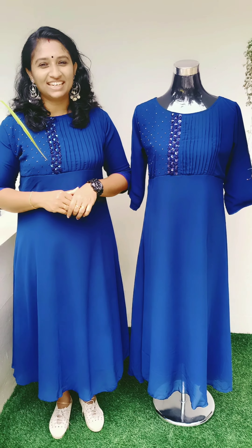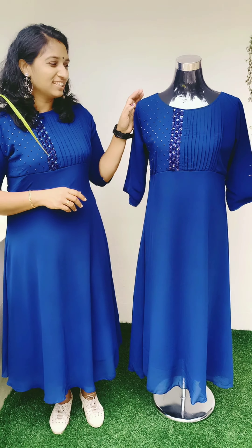Hi friends, welcome back to Candicleaz. This is a new video. This video includes George's handwork collection.